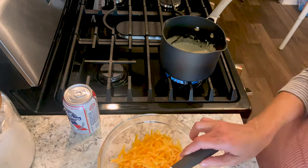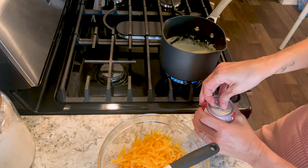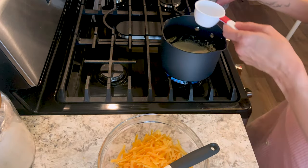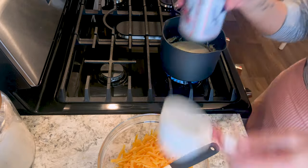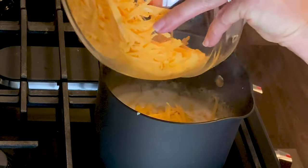Then you're going to add your beer. I'm using Pabst Blue Ribbon, which is a beer that a lot of restaurants use to get that really classic beer cheese taste. We're going to use a quarter cup — that's all you need for this amount.